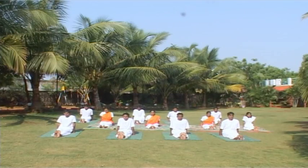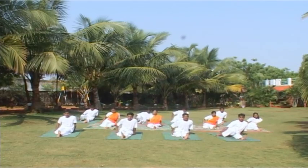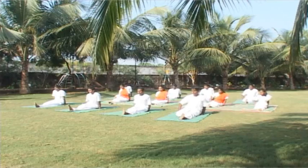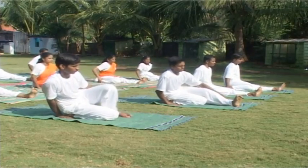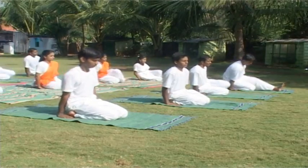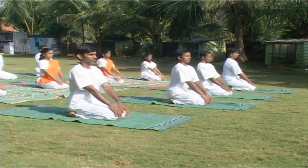Vajrasana position: fold your right leg, left leg, sit on your heels, toes together, both the buttocks resting on the heels, palms on the thighs at the front.